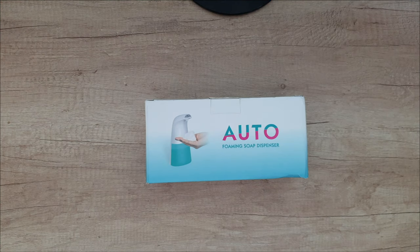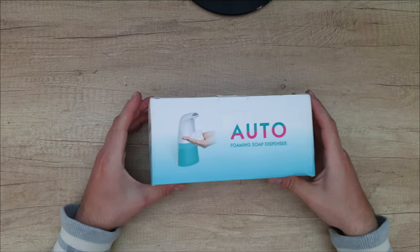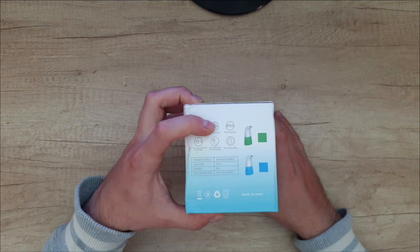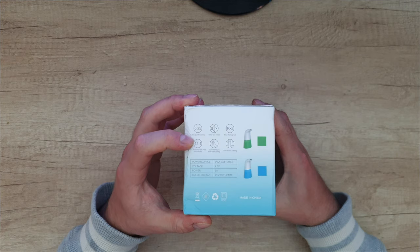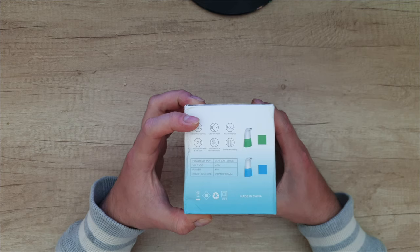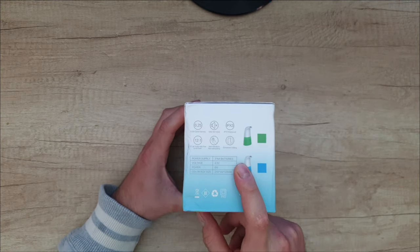Hello guys, we are back with another unboxing, viewing and testing of this auto foaming soap dispenser. Some specs: 0.25 second quick foaming, ultra low noise, IPX3 waterproof, 12 to 1 air-to-soap ratio, fine and rich foam, skin friendly and non-stimulating, convenient refilling. You can power it with 3 AA batteries, voltage is 4.5 volt.